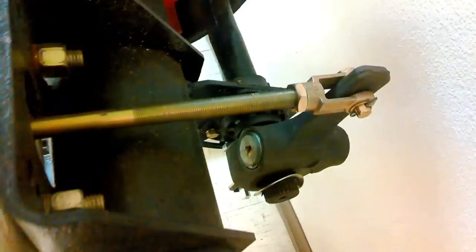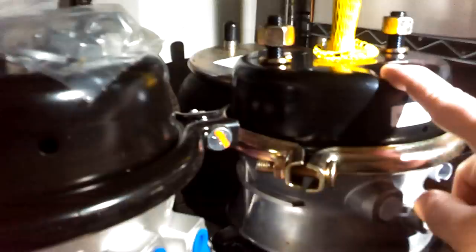Something real quick about brake chambers: this is a 30-36 and this is a 30-30. The rod at the top here is a little bit longer than this. They have a 30-30 like this one, and they also have a 30-30 long — a longer stroke.